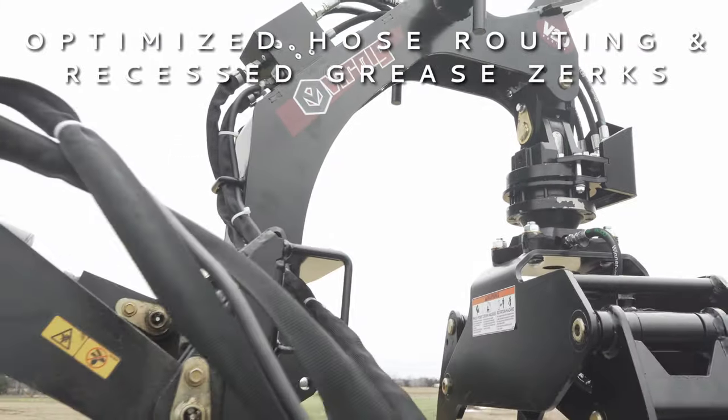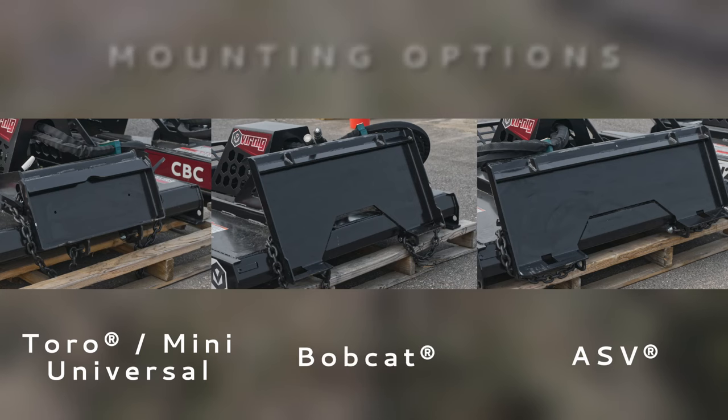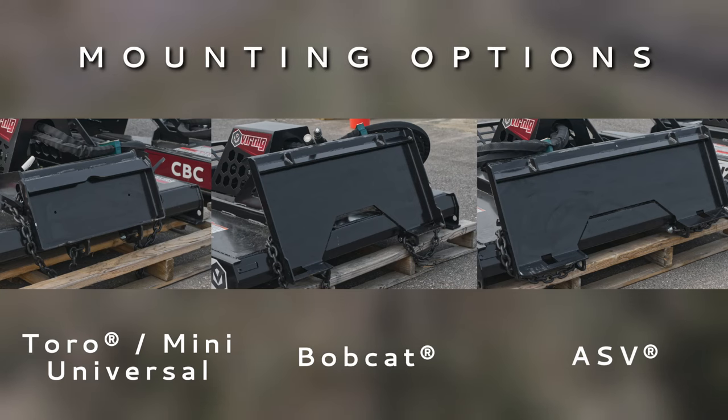Optimized hose routing and recessed grease zerks ensure maximum uptime and longevity. Choose from three different mounts to match your Mini machine.